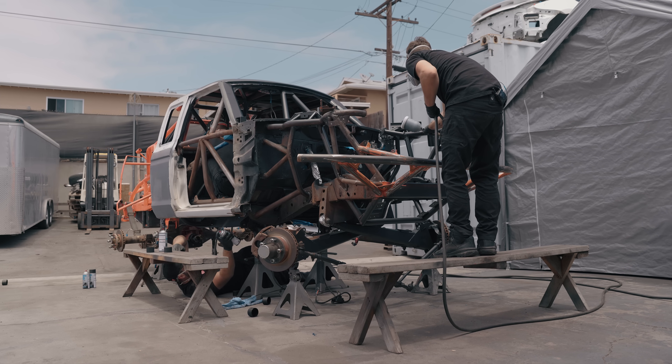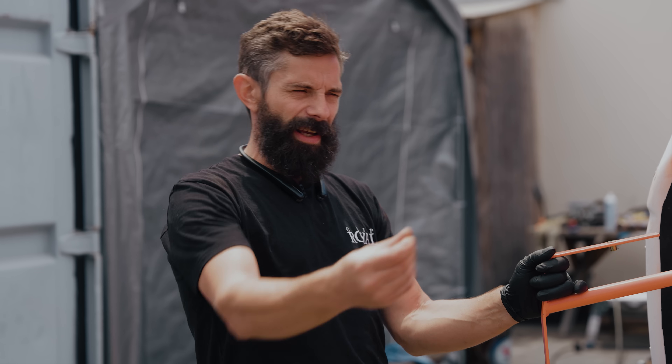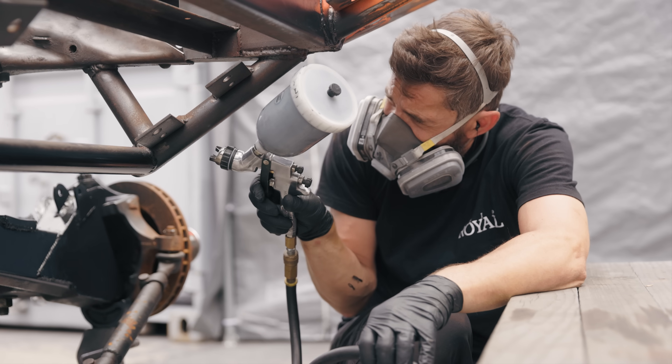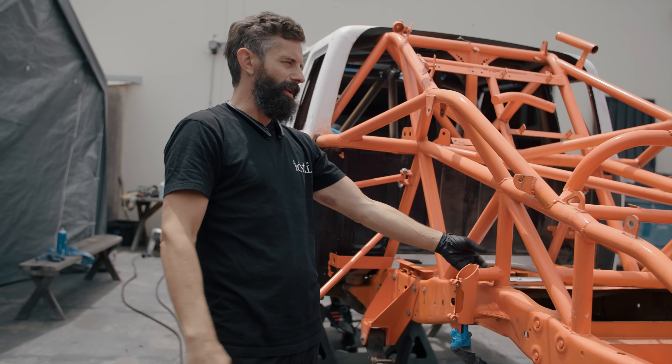One of the main focuses of Steel-It is that it has stainless steel in the paint itself, so it creates a property where you could get a weld started directly over it. So if you're doing a trail fix and you had a welder on your rig and something broke off, you could weld it right on top of the stuff. Pretty awesome.